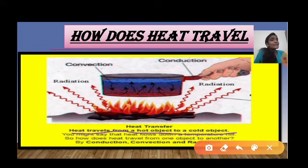Heat travels from a high temperature to a low temperature. Heat is a form of energy. It will always travel from a hot object to a cold object — meaning if something is warm it has high temperature, and if something is cold it has low temperature. Heat always goes from high temperature to low temperature.